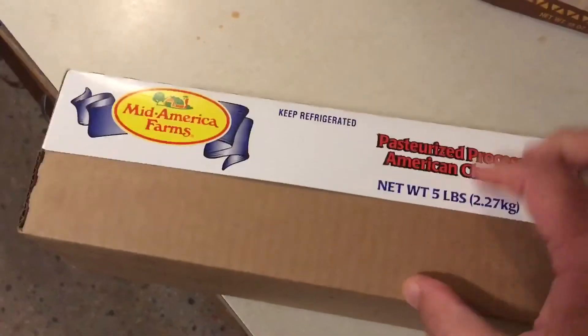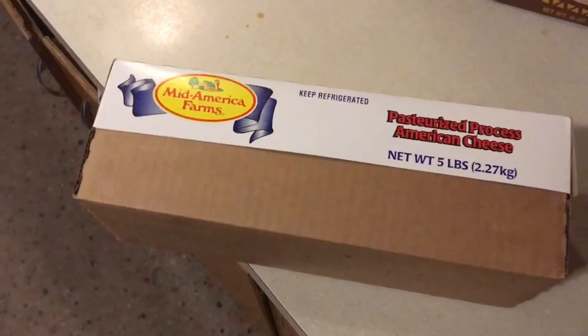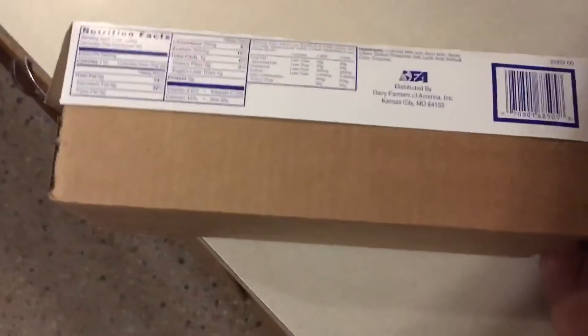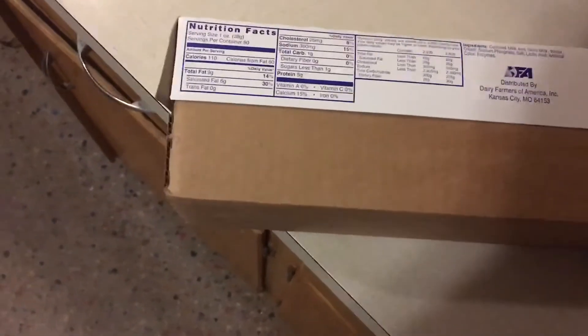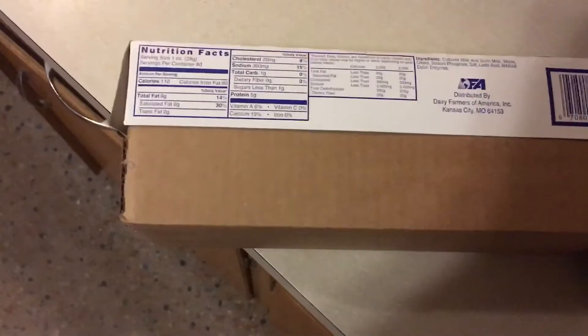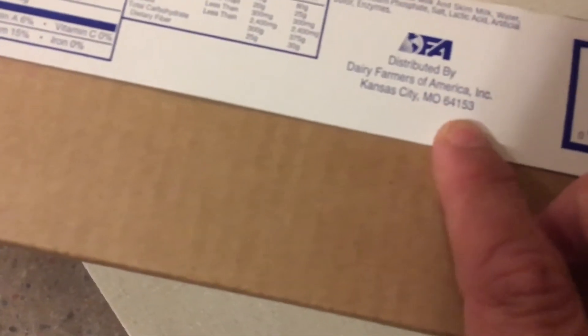By pounds, it was about eleven dollars and fifty cents or something like that. And some people would say, why would you buy this when you could just buy Velveeta? Those of you all who are familiar with Land O'Lakes Extra Melt know that Extra Melt melts completely different and also has a richer taste than regular processed cheeses like Velveeta.